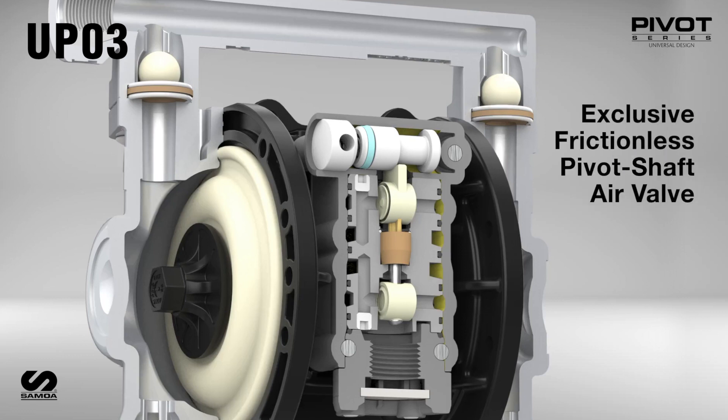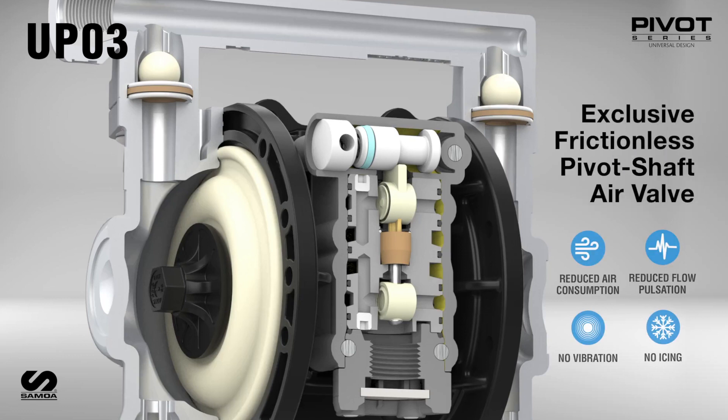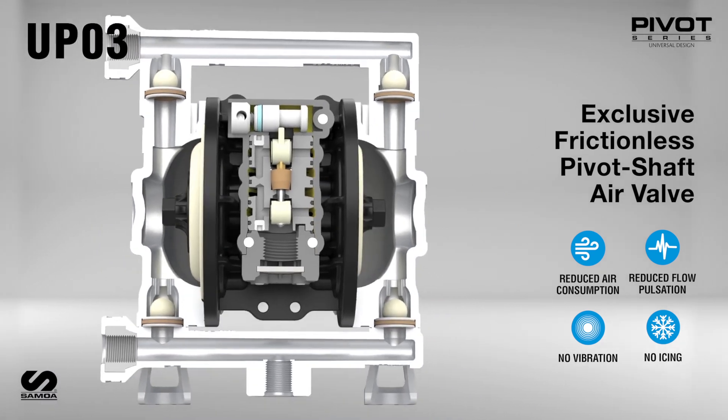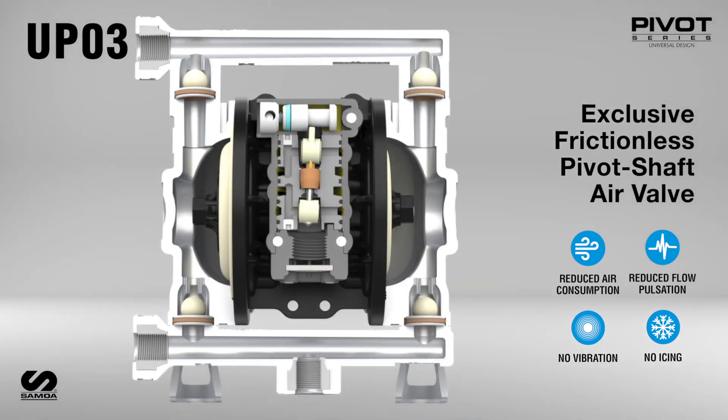The exclusive frictionless pivot shaft air valve increases pump reliability since it has no sliding spools with O-rings, U-cups, or dynamic seals that could quickly degrade and break down. Samoa's pivot air valve minimizes pump vibrations and fluid pulsations to protect sensitive fluids and downstream equipment.